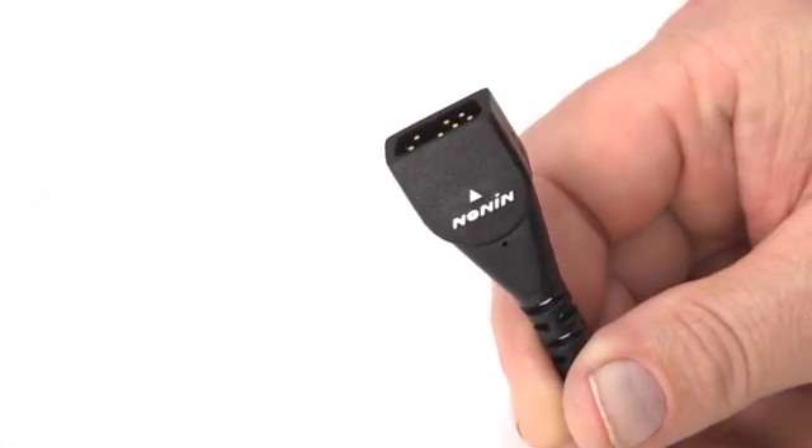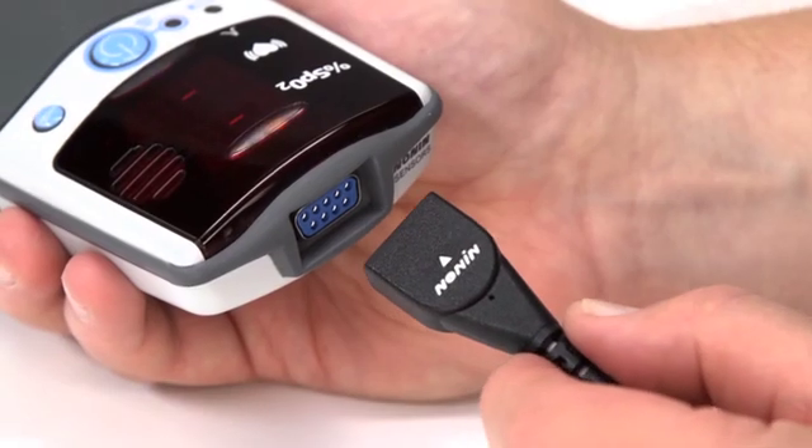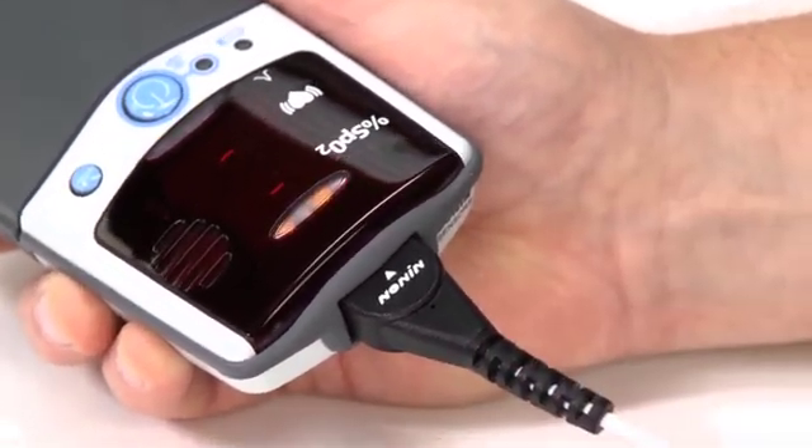Connect the sensor to the pulse oximeter by inserting the plug with the Nonin logo and arrow pointing to the top of the unit as shown here. The connector should firmly seat in the connector port on the oximeter.